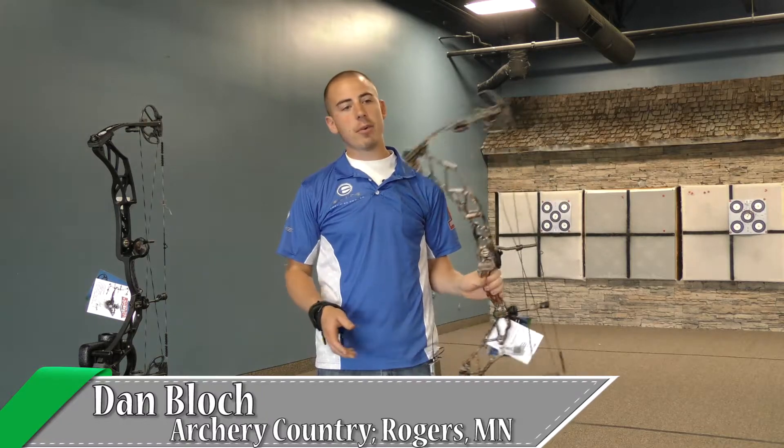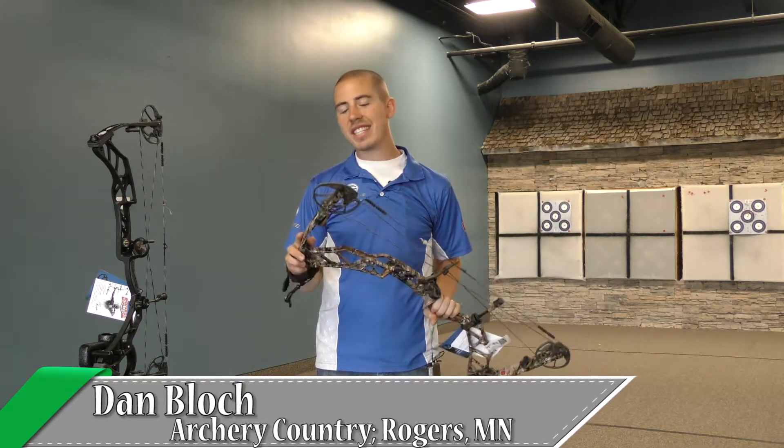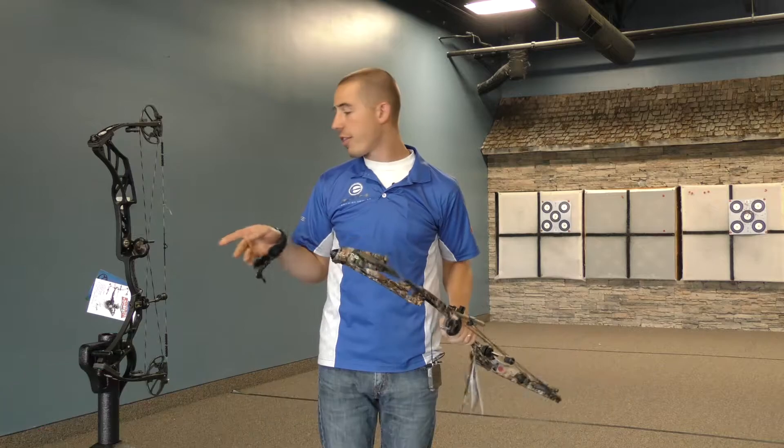Hey guys, this is Dan at Archery Country in Rogers, Minnesota. Today we're going to talk about Elite's new 2016 Impulse 34 and 31.